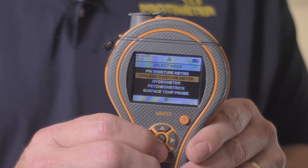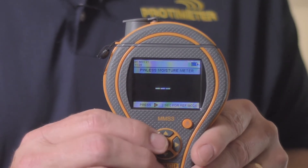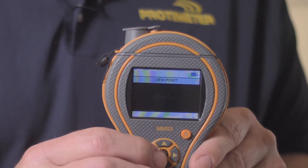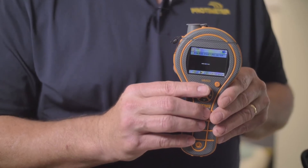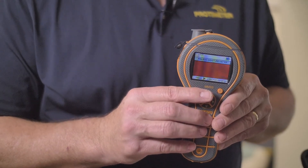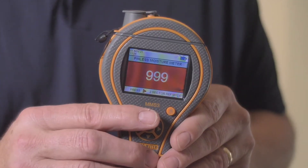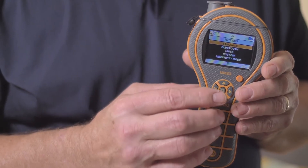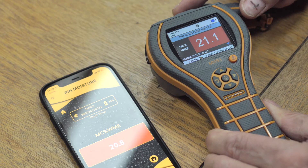Selecting each of the functions is very simple — just select the function, press the centre button and now we're in that function. We've also changed some of the user interface for MMS2 users. Now we have the large green, yellow and red display warning of the moisture condition, shown here in action with the non-invasive mode. From the settings menu, you can set things like metric or non-metric readings as well as languages, and this is also where you can turn on the Bluetooth to connect to the app.